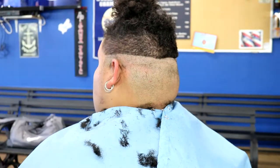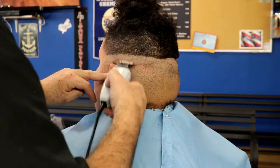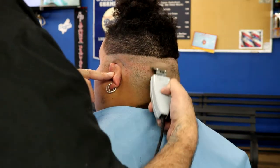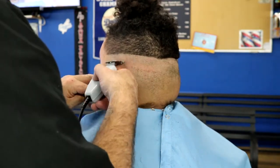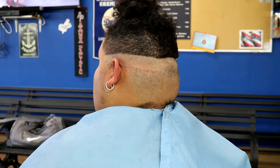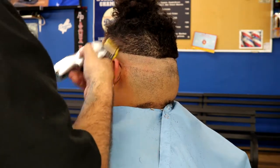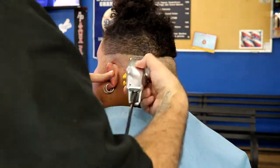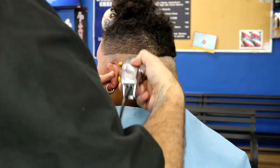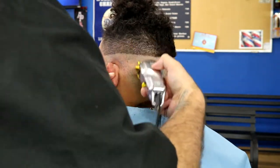Right here I grab my trimmer, turn it upside down, and create my shave line. My shave line is where I'm going to shave up to with my wall shaver. Next step, I grab my number one clip with the lever open and go all the way to the same spot where I went with my number two, and as I go across I lower my lever down to a number one.